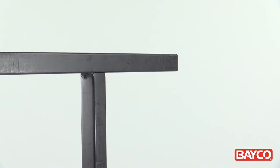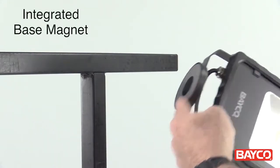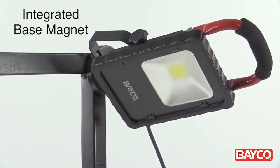One of the most versatile features of this light is the integrated magnet built into the base. This powerful magnet allows you to attach the 1514 to virtually any metal surface and work completely hands-free. Once attached, you can position the light exactly where you need it.